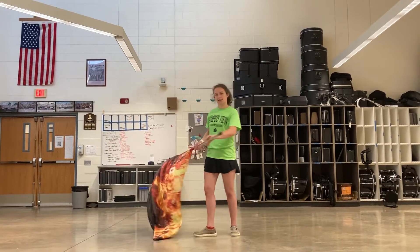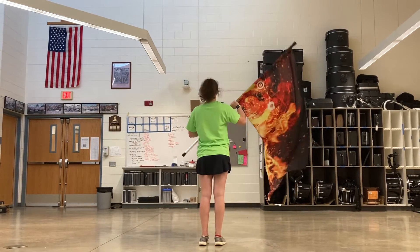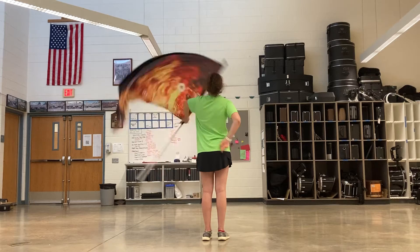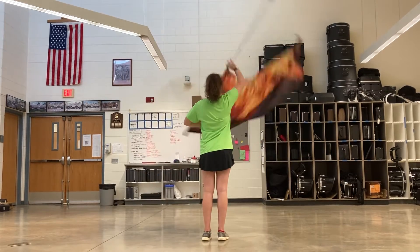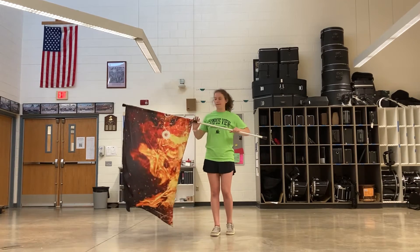Just even higher this time. I'll do it once facing the other way so you can see that. I'll do it fast this time. Now I'll do it fast in front.